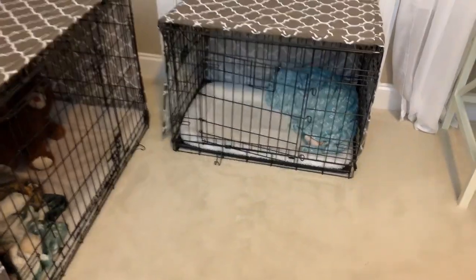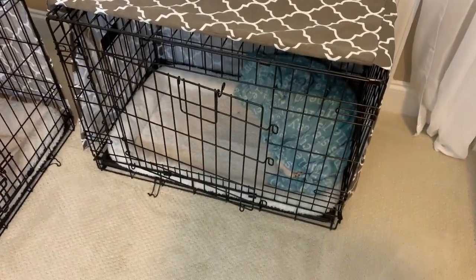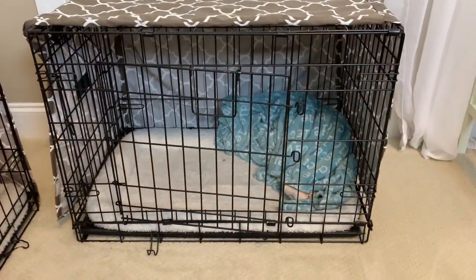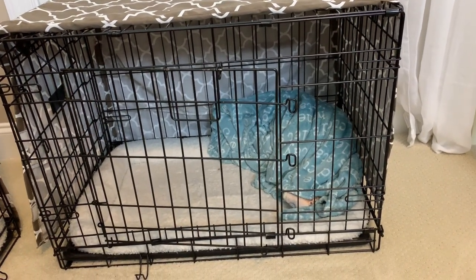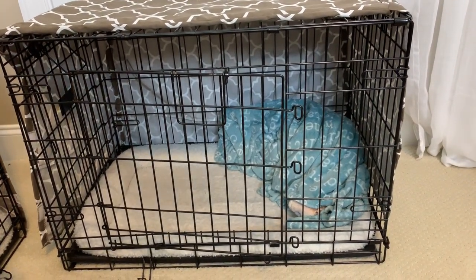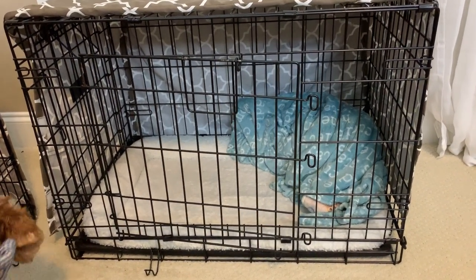So this is Copper and Lily's crates — we have a bigger one for Copper and a smaller one for Lily. This is actually the size we started both dogs in — it's a 30-inch crate. You want to make sure the crate is not too big and not too small. The dog should be able to move around, but if it's too big when they're a puppy, they can sleep in one corner and pee and poop in the other. They will generally not pee and poop in the same space they sleep in, but if they can do it in a corner and escape to the other side, they probably will. We found 30 inches to be a good size.